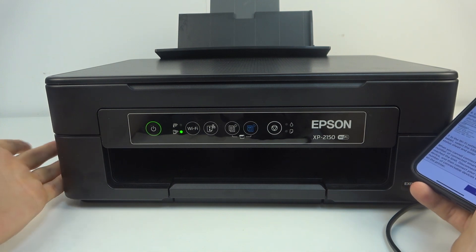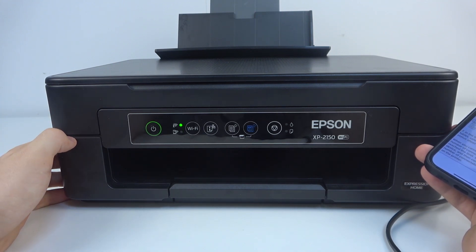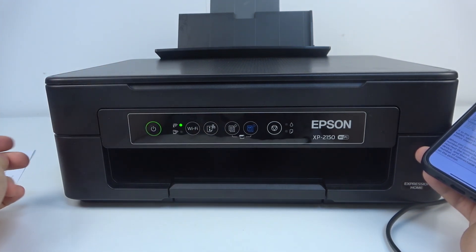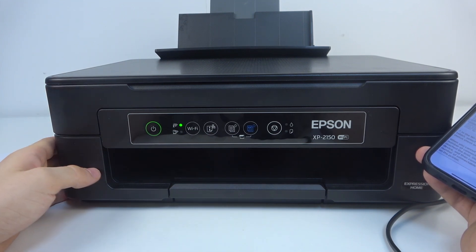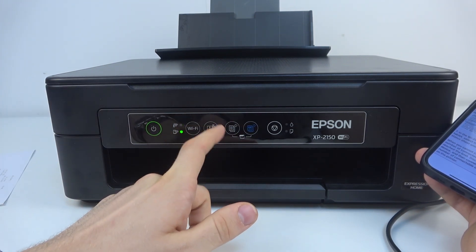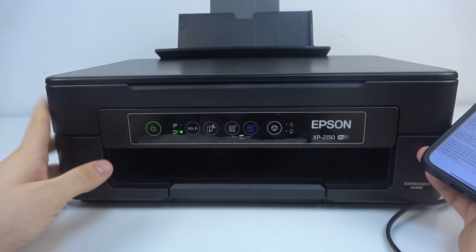Unfortunately I have no inks in my device, so I can't print the Wi-Fi Direct password page. Because of that I can't complete the connection to Wi-Fi. But if you have inks and the printer is in good condition, you can print the Wi-Fi Direct page and connect your iPhone or Android device to this printer to print documents. That's it.